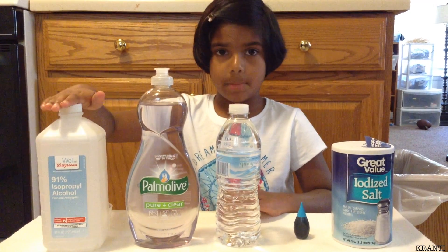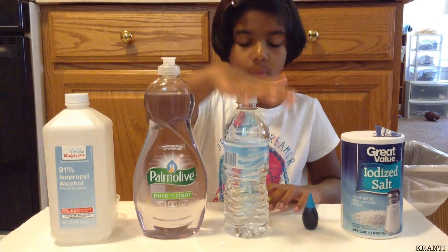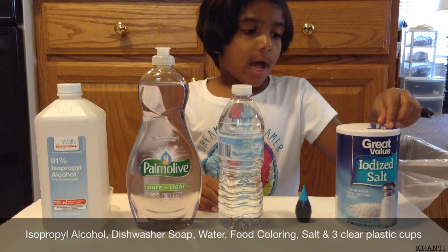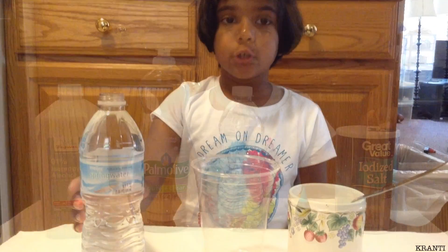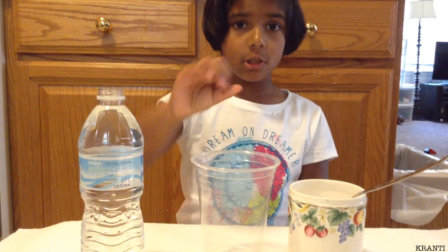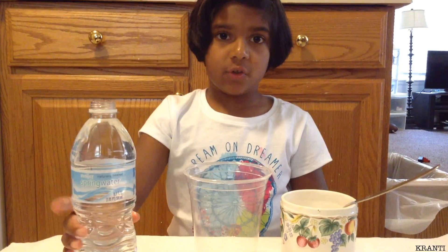We need rubbing alcohol, dish soap, water, food coloring, and salt. First we will pour the water in the cup and then we'll add one teaspoon of salt.